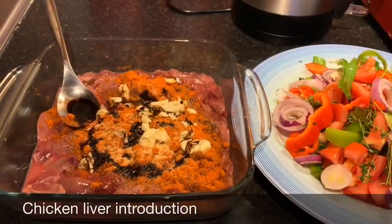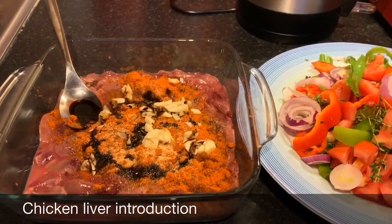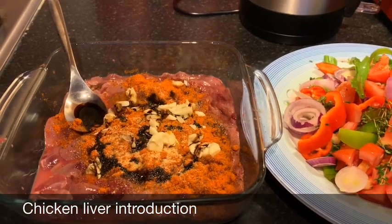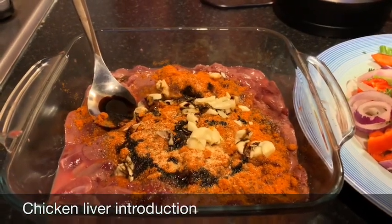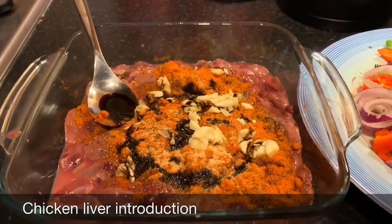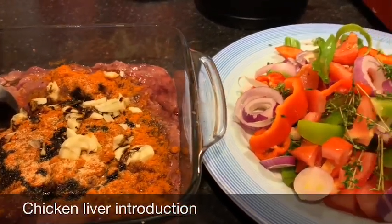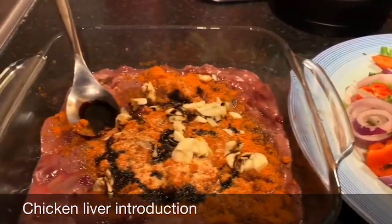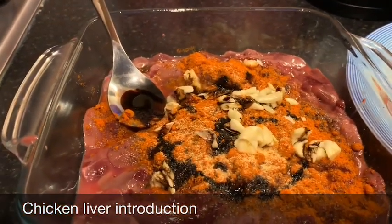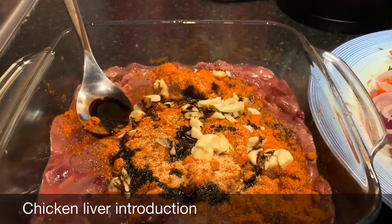Hey everyone, welcome back to our channel. Tonight we are going to do something very simple and easy. It's some chicken liver — and I know some people don't eat these parts, but for me, if you do eat chicken, it's no big deal having the chicken liver. Here in our plate we have some chicken liver which is already washed and cleaned up. My mom removed all the little bits and strips from it, which is the unnecessary part, so you can do that too.